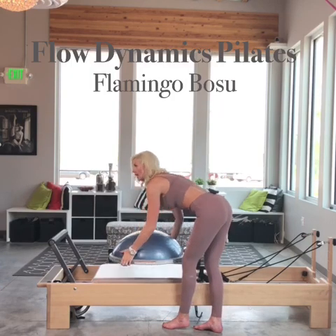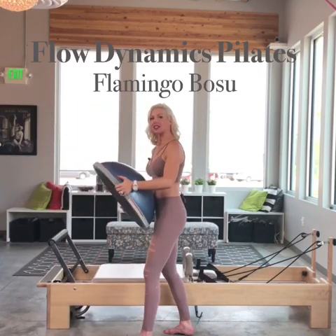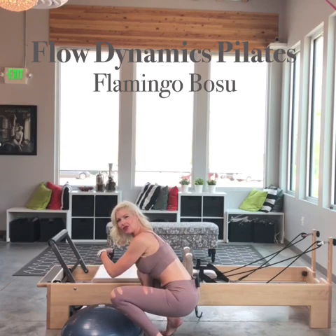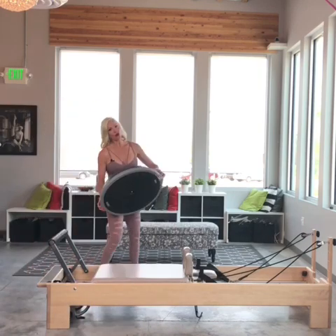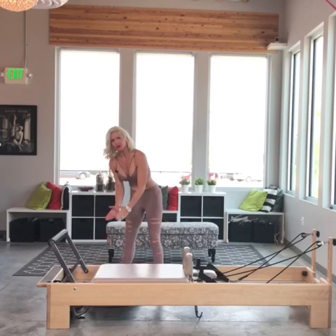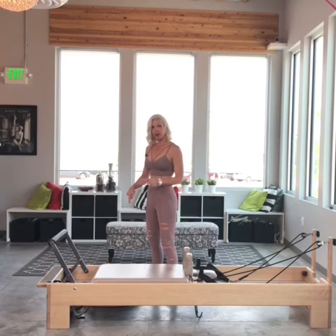I'm going to take my Bosu and bring it around onto the floor. It's going to be on the other side, underneath the reformer like this — but once I get it over there, you will not be able to see it. It goes all the way under, as far as possible, and all the way to the top, so it's wedged under that right corner. I like to refer to the Bosu sticker — the sticker on top of the Bosu is where you're going to aim for your foot.